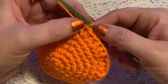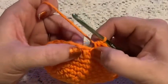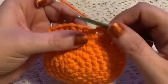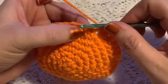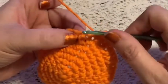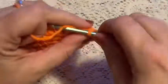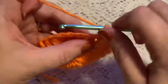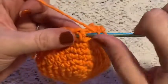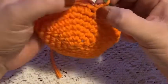For rounds eight and nine, you won't need your stitch marker for a few rounds, so you can take that out. We're going to begin doing front and back post half double crochets to create the basket weave pattern. Start rounds eight and nine by doing a front post slip stitch, going under the post, do a slip stitch, then chain two. Now do two front post half double crochets.